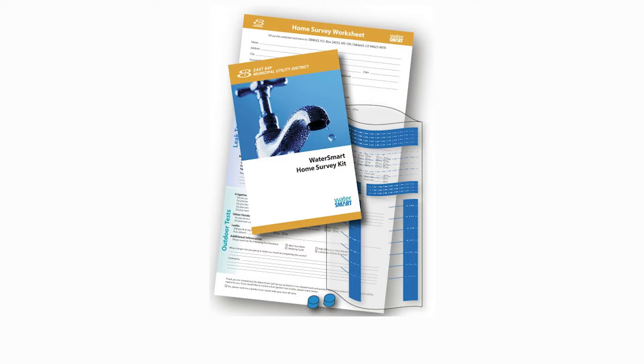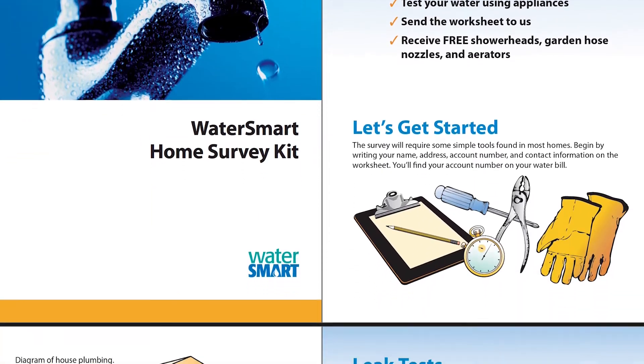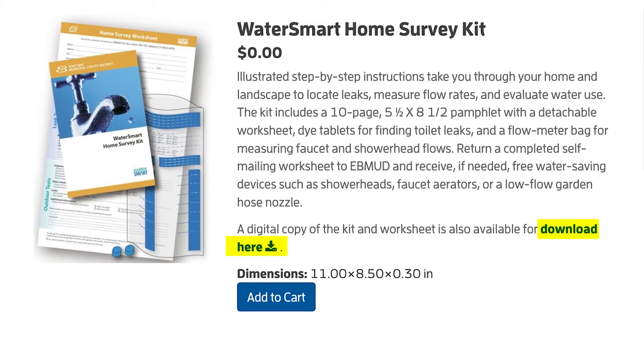You can order a physical kit at ebmud.com/homesurveykit that will be mailed to your address. If you prefer to download the PDF instructions only, without the items in the kit, click Download Here and complete the online version.